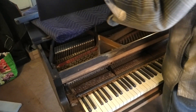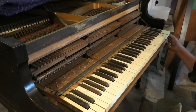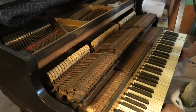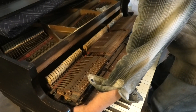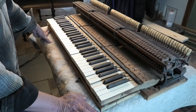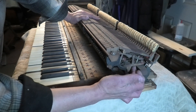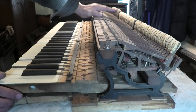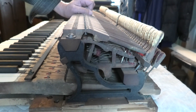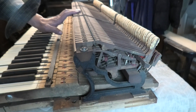It is a grand piano action and it has a double escapement mechanism. It's fitted with what they call a Thair knuckle. In the end, it's still a grand piano and it can be regulated to play properly. It's not quite a Steinway action, but that doesn't matter much.